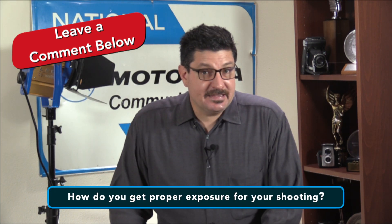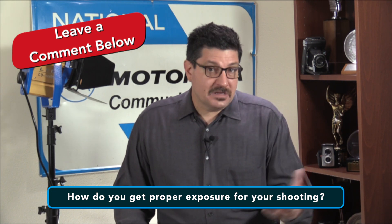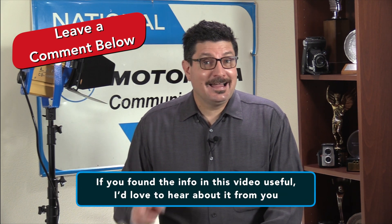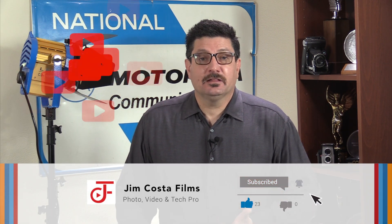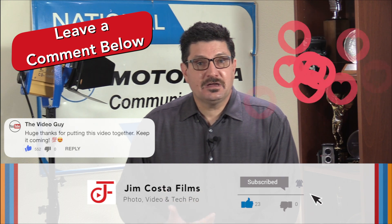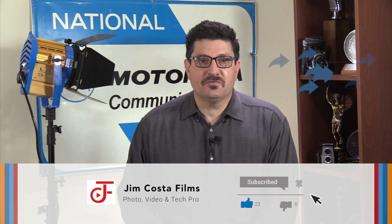My question of the day is: how do you get proper exposure for whatever it is you shoot? Leave a comment below and let us know. If you found the info in this video useful, I'd like to hear about it from you. If you liked it and want to see more videos like this, follow my YouTube channel, Jim Costa Films. If you think what you saw was great, please like it. If you have an opinion, feel free to comment below. If you know someone who could benefit from the information I provided, please share the video.